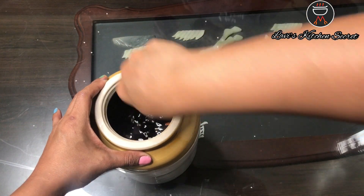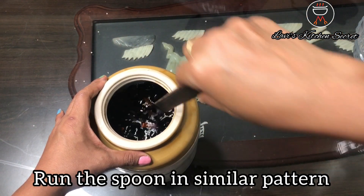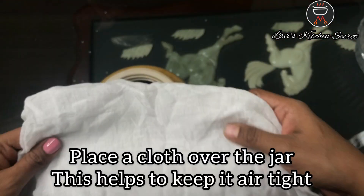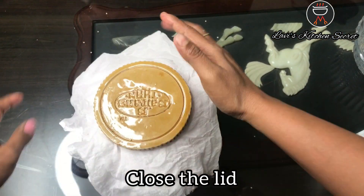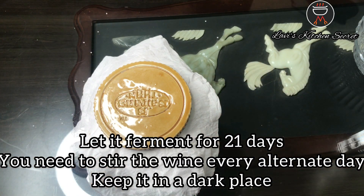We have to mix it in one direction, taking care to use the wooden spoon. We will put a cup in the jar and close the lid so that it will be airtight. Then we will put it in a dark place for 21 days.